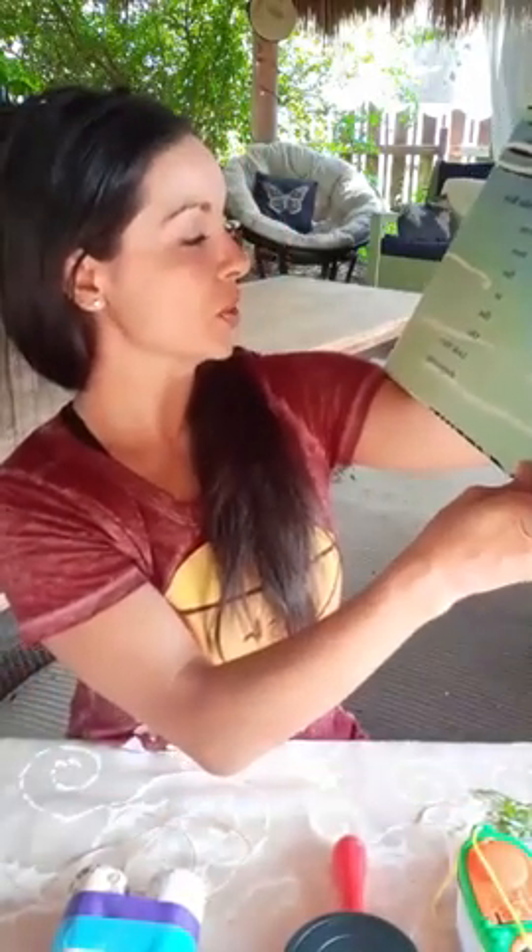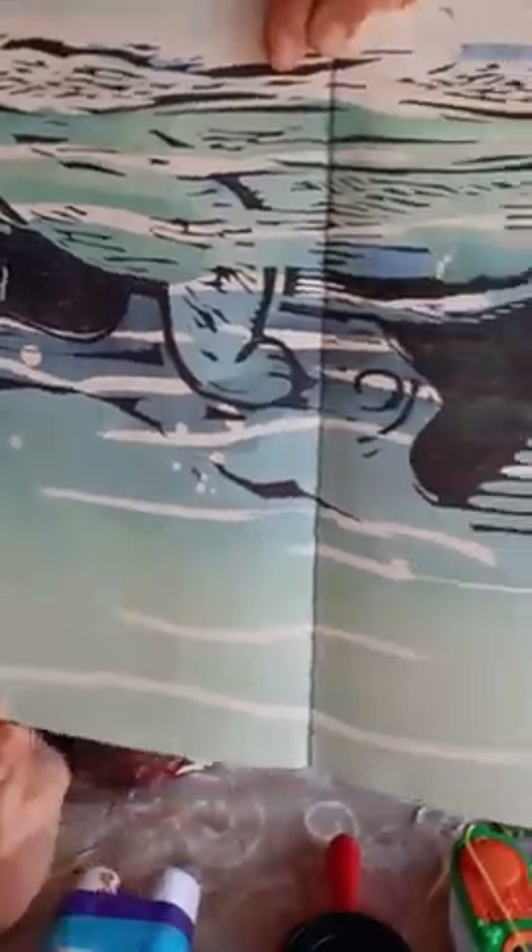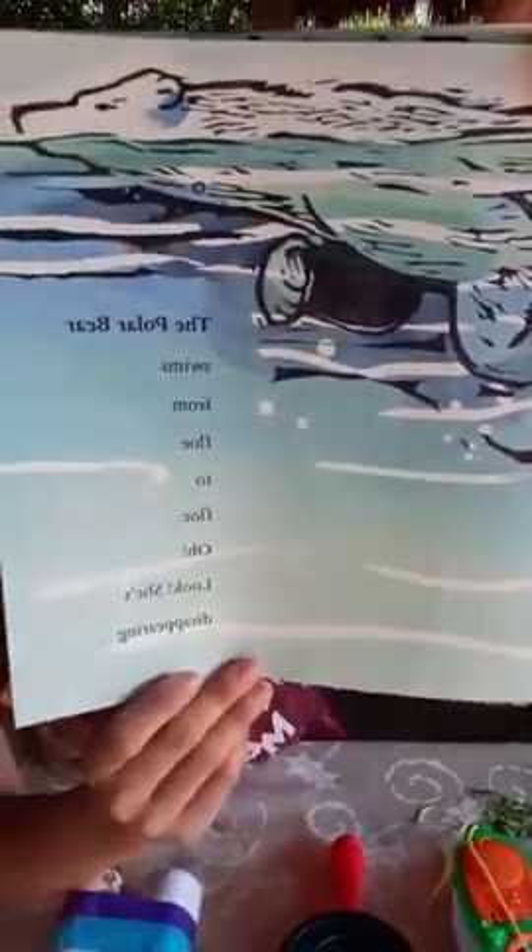The Polar Bear: 'The polar bear swims from floe to floe. Oh, look! She's disappearing into the snow. The polar bear. White swimming bear. Into the snow.' The end. Did you like that? So many amazing animals in the world. That was a cute book — I like the poems.